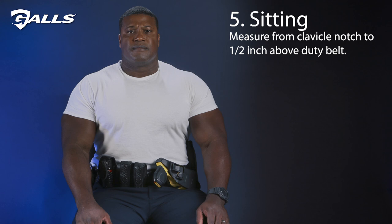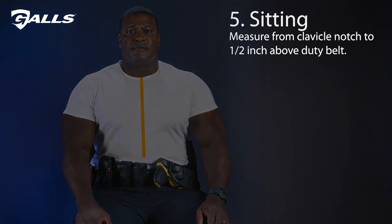Lastly, we'll measure the front in the seated position. Measure from the clavicle notch to about a half an inch above the duty belt, and round your measurement up to the nearest whole number. Thanks for watching, and do not hesitate to give us a call if you've got any questions.